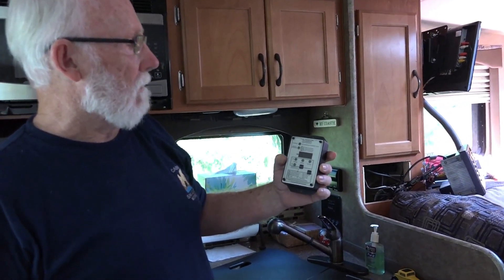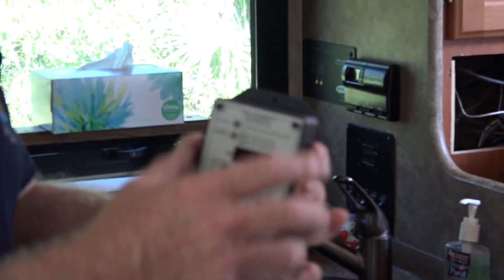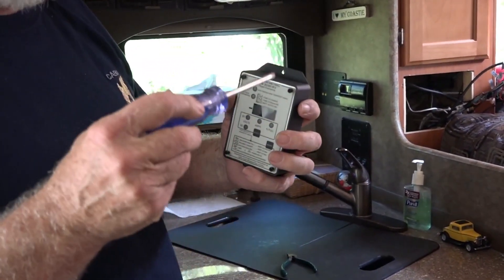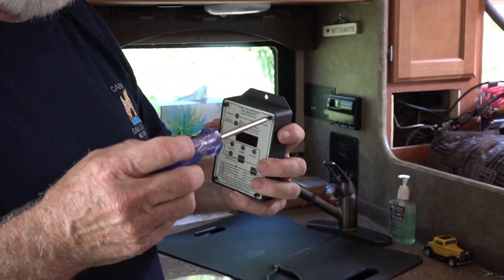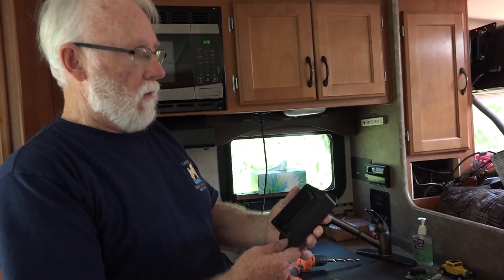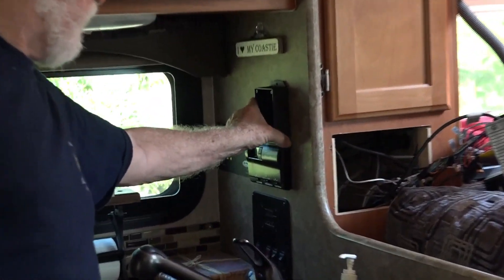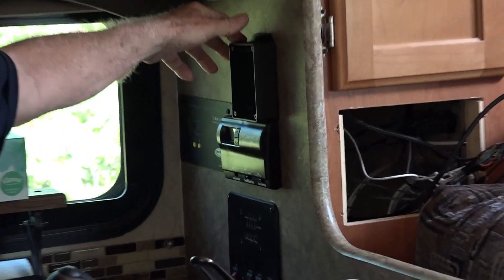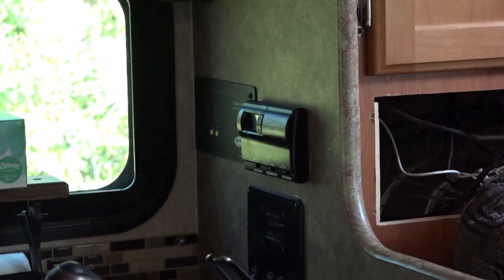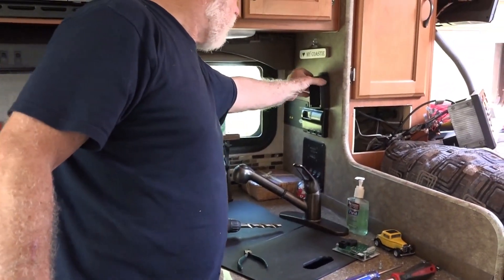This is the Trimetric 2030 RV Monitor. It comes with a white case, and what I have done to make it as inconspicuous as possible is painted the case black. We are going to mount the box near the other associated equipment in the camper.